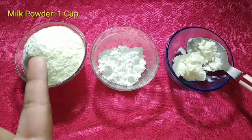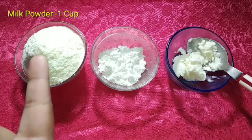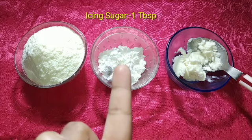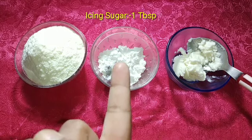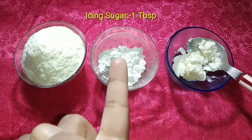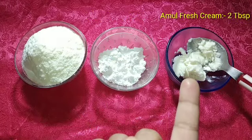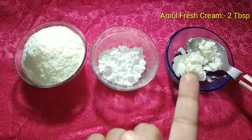First, we need milk powder — 1 cup of milk powder. Second, we need icing sugar, about one tablespoon. This icing sugar is homemade; the link is in the description box and the eye button. Third, we need fresh cream — 2 tablespoons.